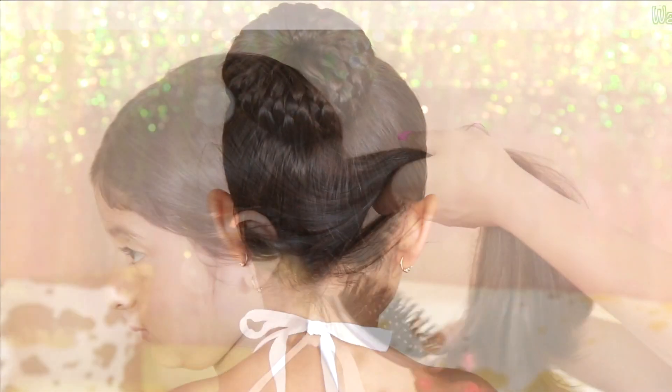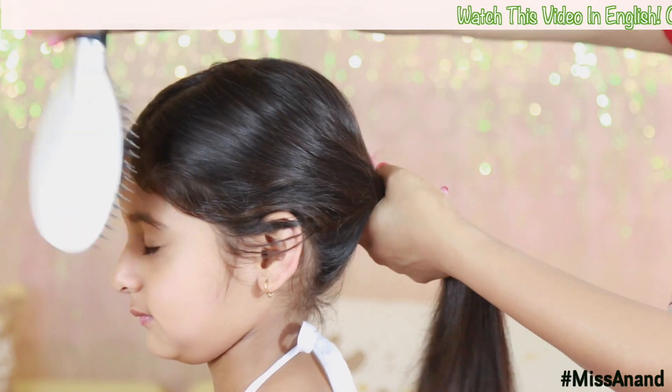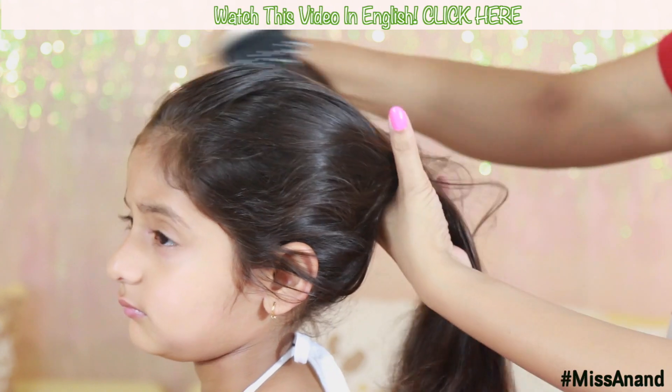Hi everyone, how are you all? I am Shruti, I am Sanand Ki Bua. I also have a YouTube channel — my name is Shruti Arjunaran. I will give you the link in the description box. Let's start with today's video.